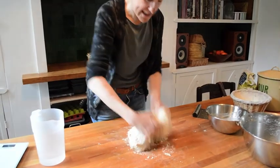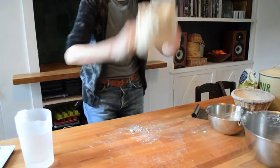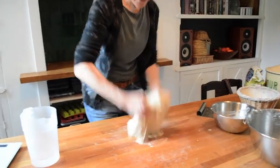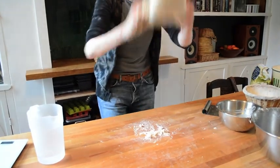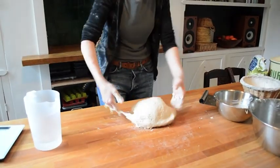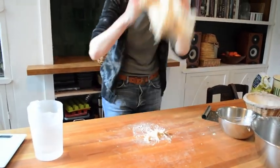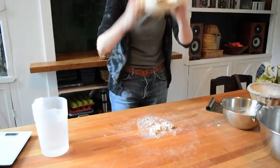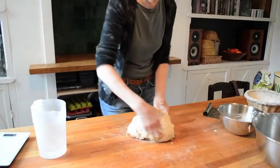So you're looking for a really nice smooth dough. Do you see already it's starting to come together, it's not quite so sticky. So you keep going — what you're looking for is you want it to not be sticking to the table and be nice and springy and smooth. And that only takes about 5 to 10 minutes.